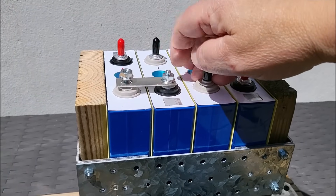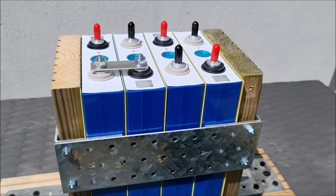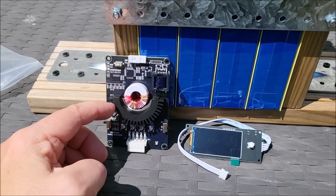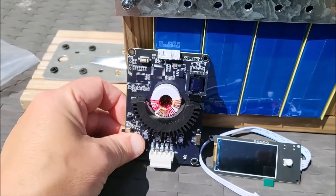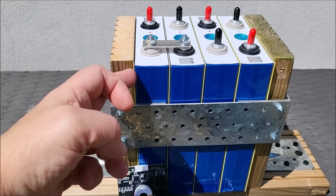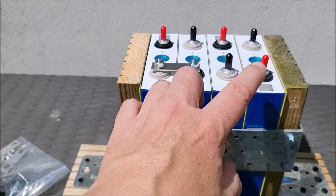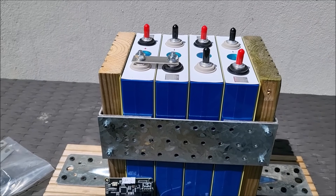The next thing will be to fit the connection hardware — these bus bars from negative to positive and so on. I'm probably going to charge this as a 12V battery and use this Heltec 4S balancer, which has a LiFePO4 setting — NCM/LFP switch on the top. It also has a little display so I can see the cell voltages. I'm going to take this to 3.65 volts per cell, which is 14.6 volts for the pack, then do separate discharges on each of the four cells to characterise them for capacity and make sure we're getting the full 105 amp hours.